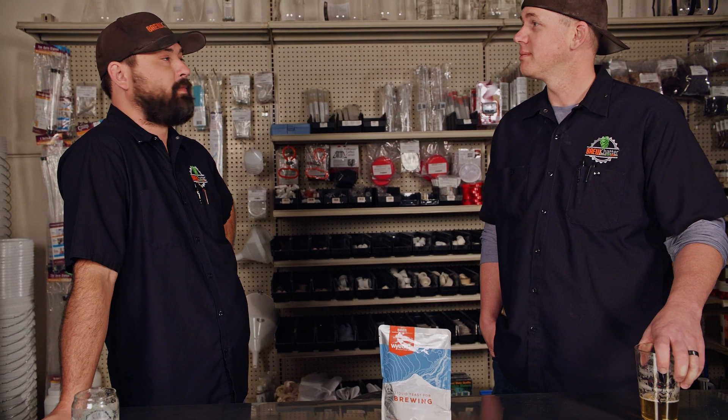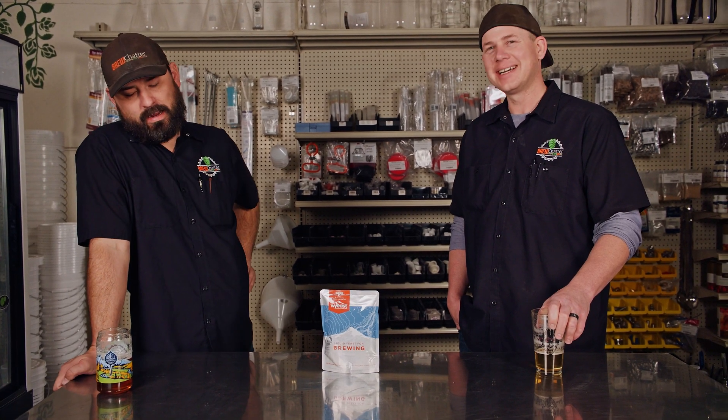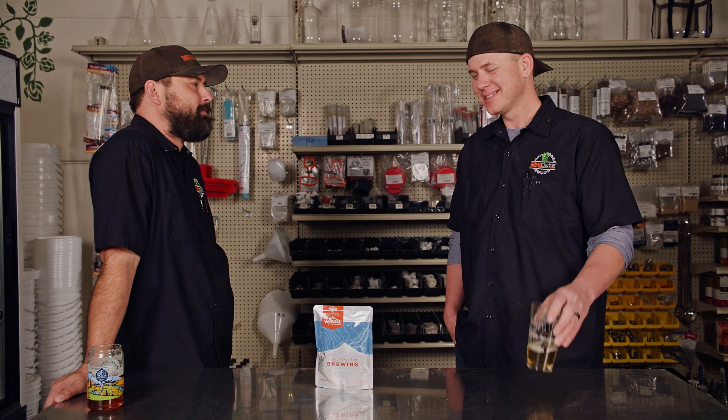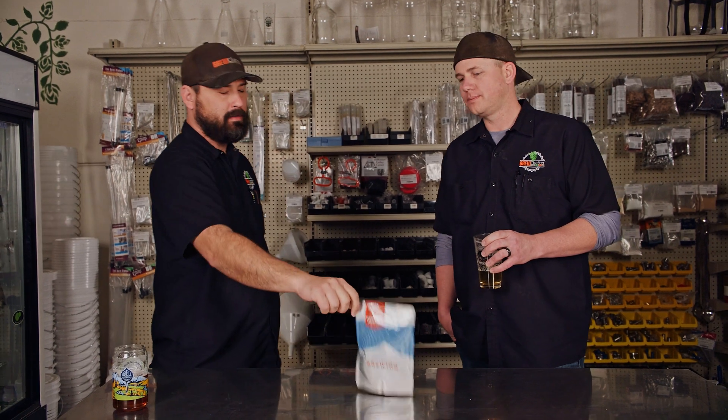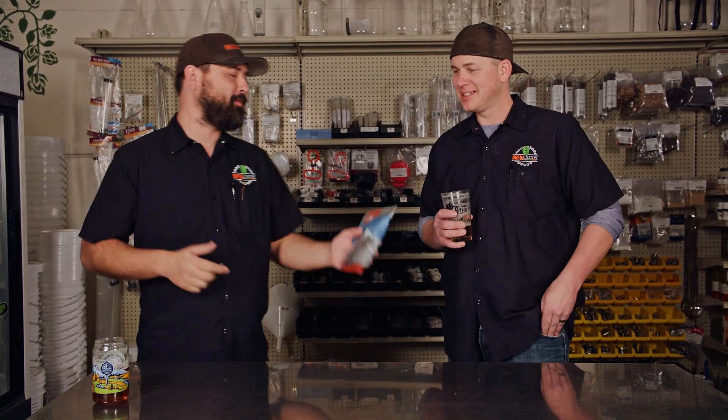Hopefully this video wasn't way too long for what we demonstrated, but we had a lot of fun making it. Hopefully I didn't offend anybody with all my different ways of not breaking the pouch — we're not making fun of anybody, just having some fun. Grab your favorite yeast and get a brew on. Wyeast is the only one with these activator packs — Imperial, White Labs, the dry yeast we carry don't have activator packs. Wyeast is the only one I know that has a smack pack, and it's a great thing and they're a great lab.